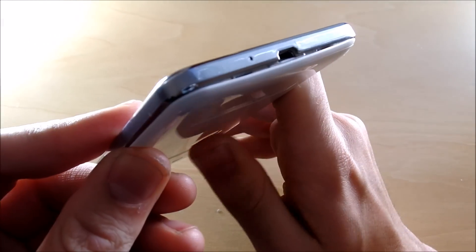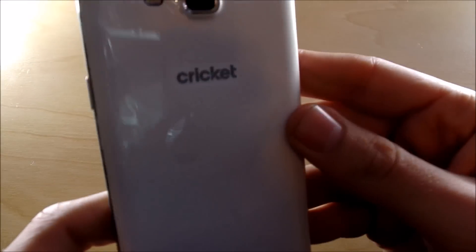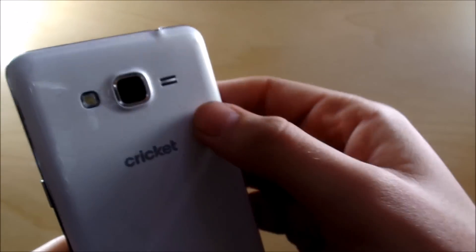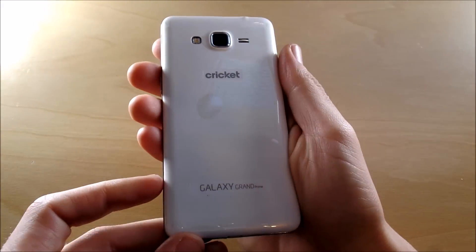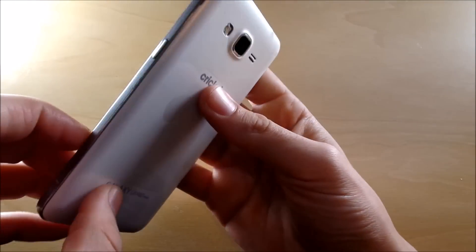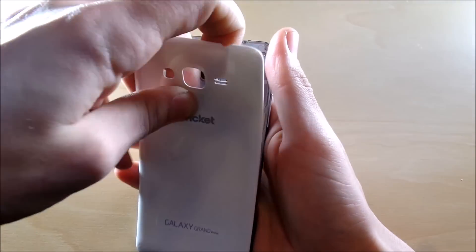Going over to the bottom you'll see the micro USB port. On the back you're going to see the 8 megapixel camera with a flash and a speaker at the top, which sounds pretty good. You also have Cricket branding and Galaxy Grand Prime branding. It's pretty smooth. If we go ahead and pop the back off, it's a little bit tight, which is a good thing because that shows quality.